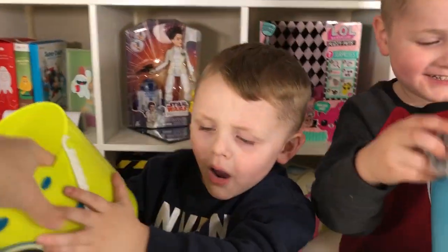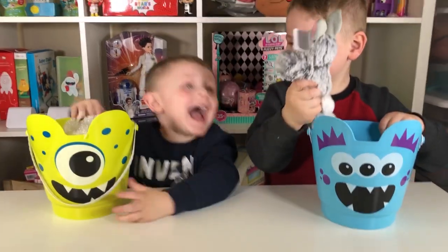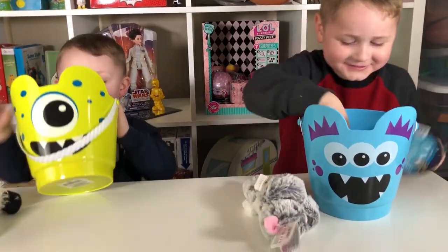Alright boys, what you got? You got some Easter basket surprises? Open up and see what you got in there!